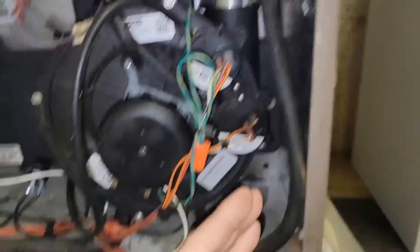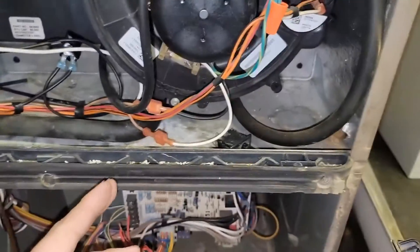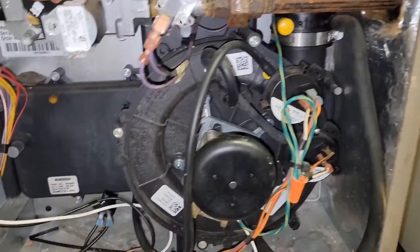I would first take the line off of the collector box and make sure there's no water in it and make sure the drain is not stopped up. Because if the drain is full and that collector box is full, then we're not going to be able to pull a vacuum.